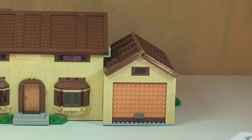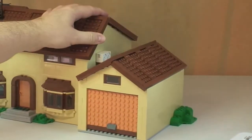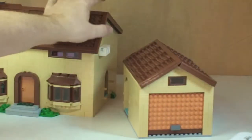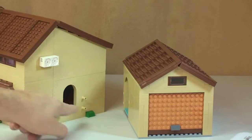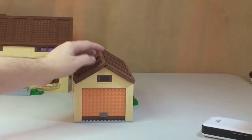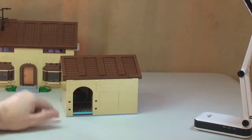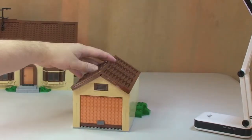This is a modular design building — the sections do detach. You can see the garage is attached to the side and it simply pulls away. It's held together with technic pins, and there's the doorway to get into the house. Give the garage a spin round — you can see the door and the holes in the bricks for those technic pins.